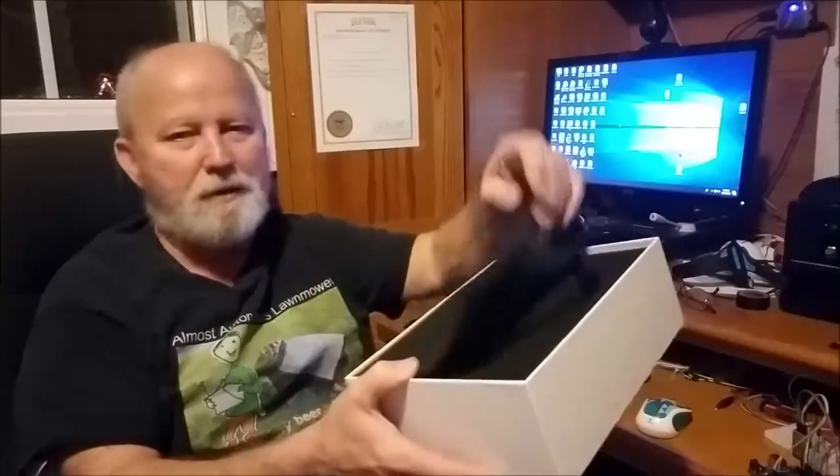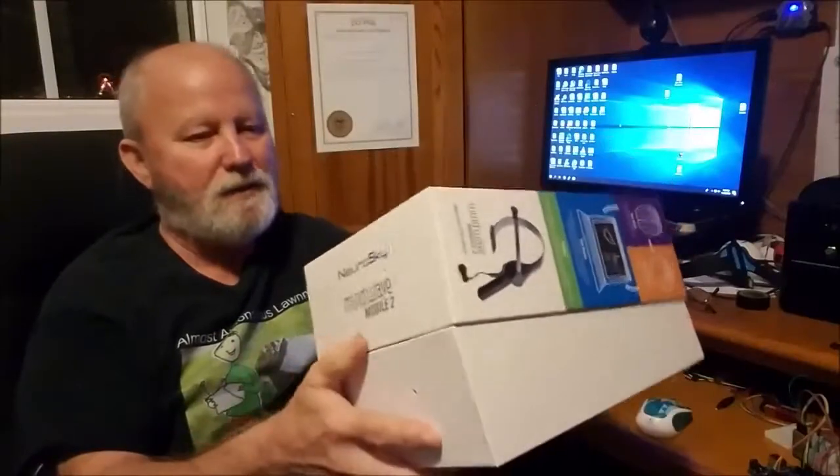To start with, it comes in a really nice, secure box. It's got a lot of foam padding around it, so as far as packaging goes, that's really pretty nice.